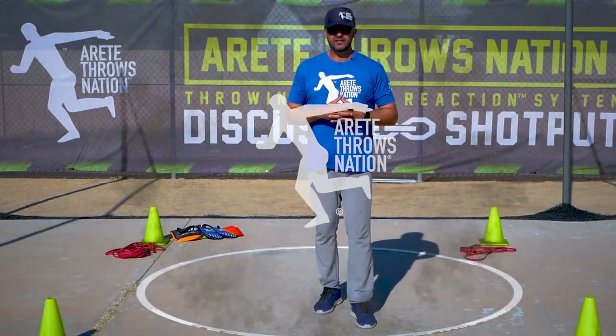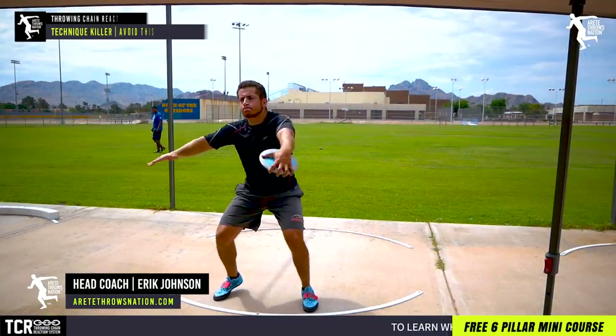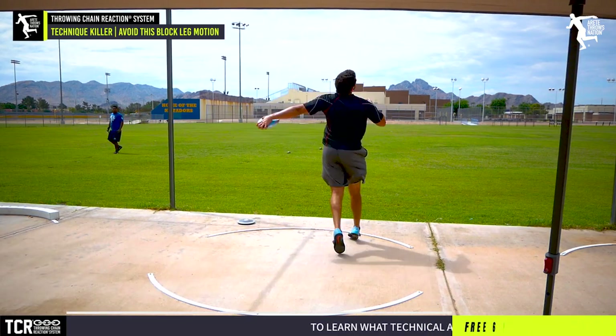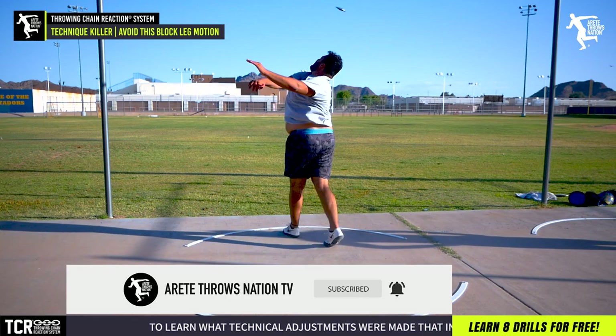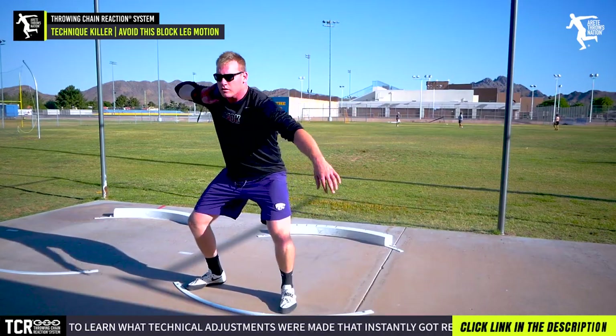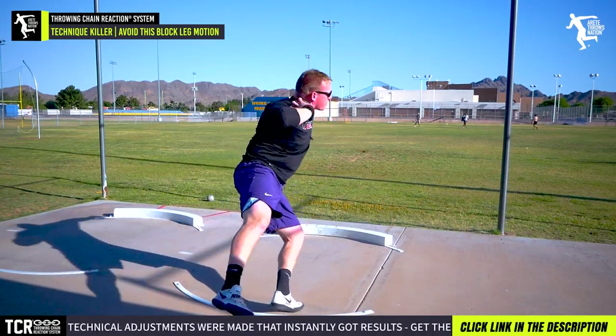Hey everybody, it's Eric Johnson from AirTay ThrowsNation. In today's video, we're going to talk about yet another small thing that's crushing throwers because they don't understand the movement. One of the points of creating the throwing chain reaction system is so that we can teach you how to understand the complexity of the throw.